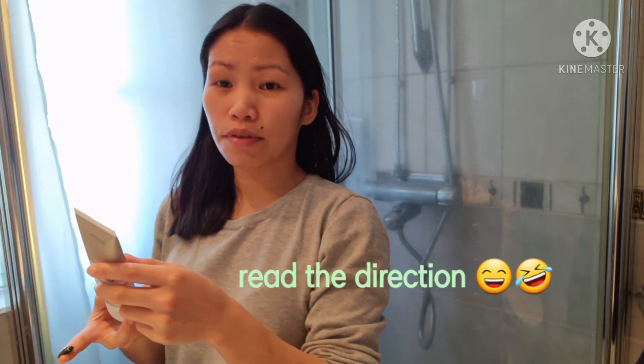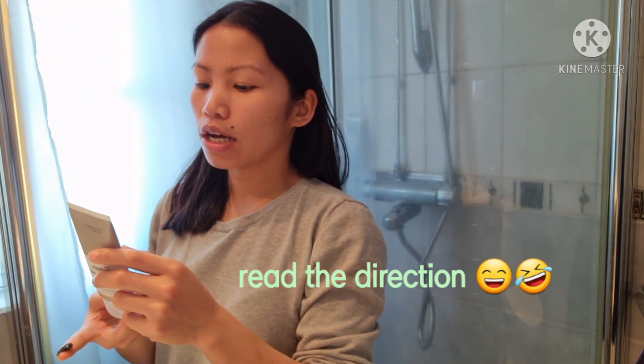Before you use this product, you have to follow the directions of course. It says to use it once or twice a week, and it has to be applied on dry skin — so you don't have to wash your face before applying this product. Now let's put it on.